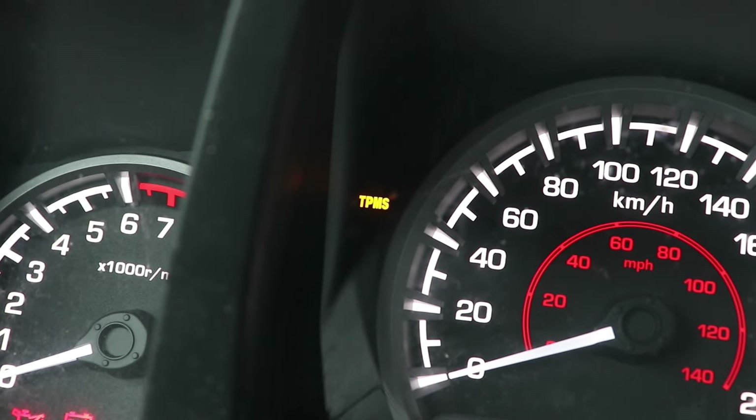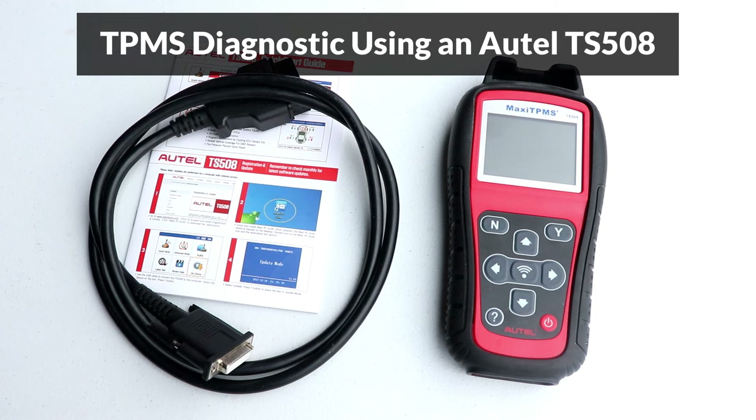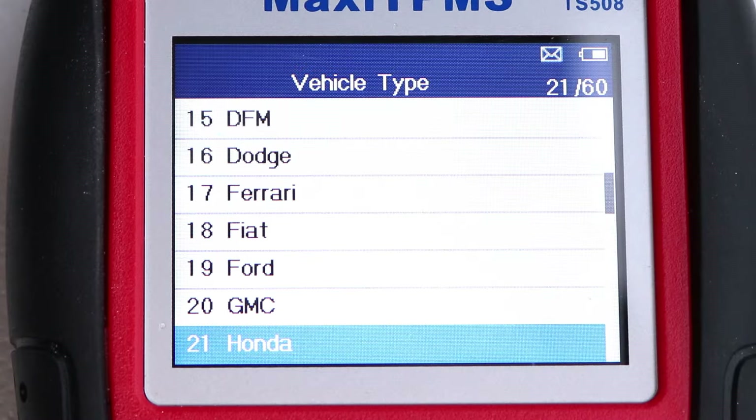In this video, I'll show you how to diagnose a tire pressure monitoring system using an Autel TS508. For a full system diagnostic, I'll select Advanced Mode by pressing the right arrow and press Y to select it.